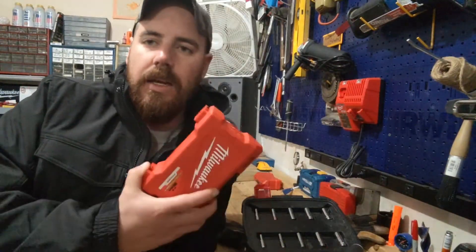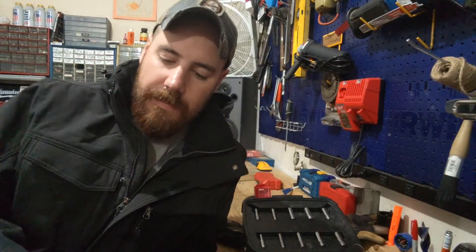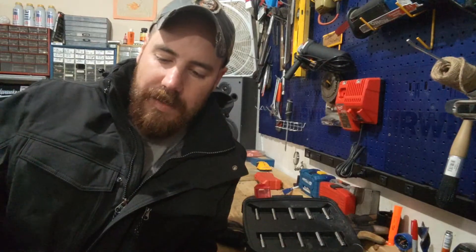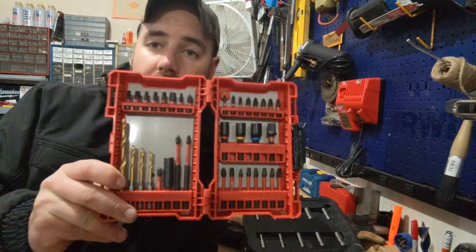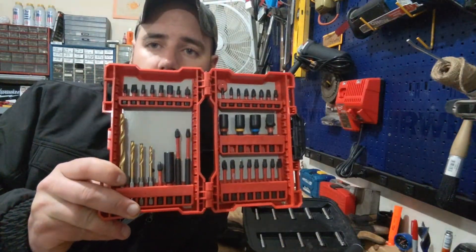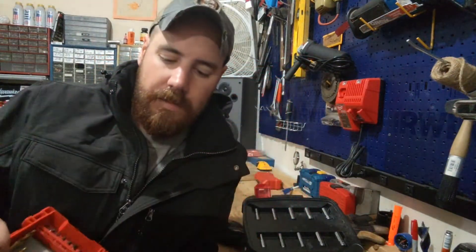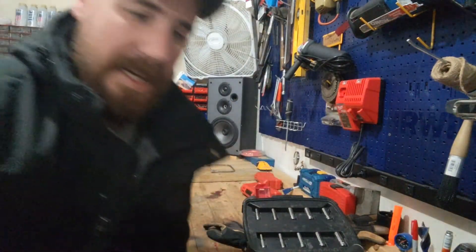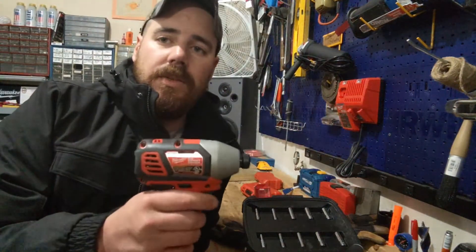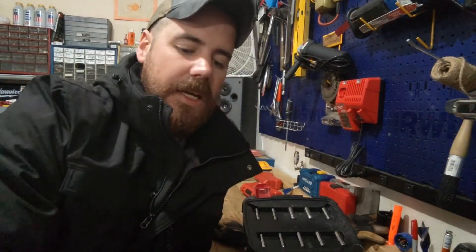To piggyback on that, I do want to throw out this Milwaukee 40-piece impact set. This is something that finds its way into my pack out often, simply because I can do a multitude of jobs with it — electrical, mechanical, woodworking, everything in between — and all of those bits chuck into my impact. So that's a good set to have on hand as well.